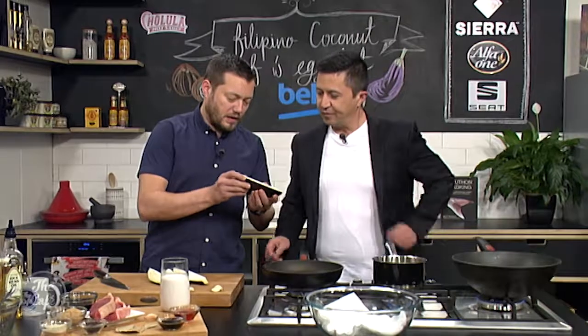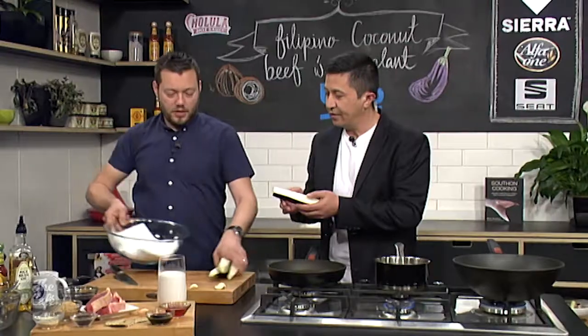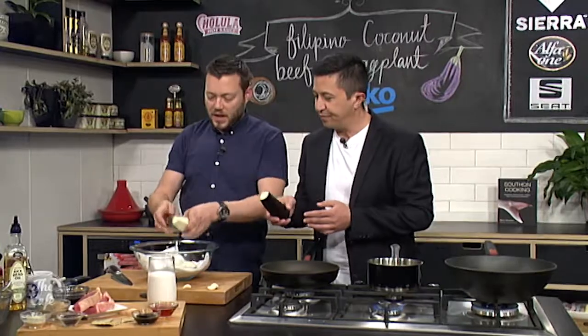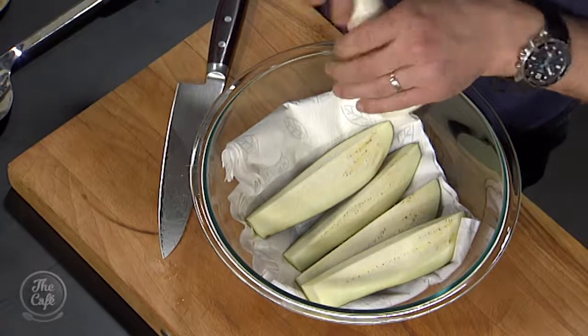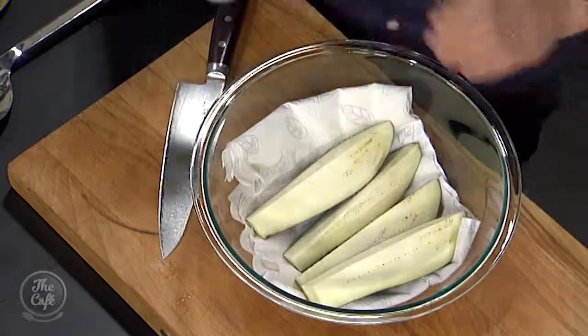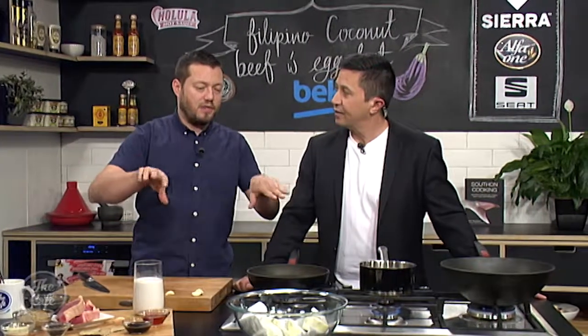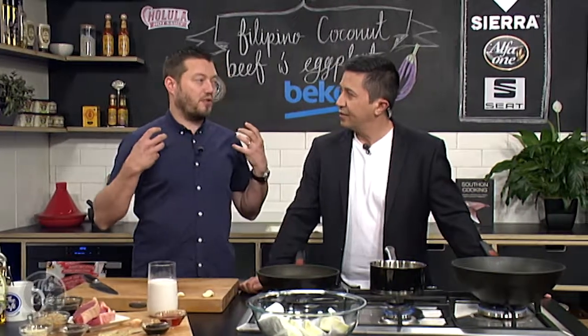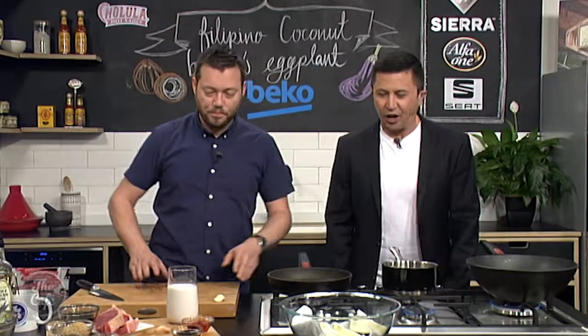You feel the flesh — it's quite spongy and quite wet as well. So what we're gonna do is put it in a bowl with a towel and season it with some salt, and that's gonna draw out the moisture. Leave that for about half an hour at room temperature, then dry it off. It will take the moisture out so when it cooks it will suck up all the flavors.